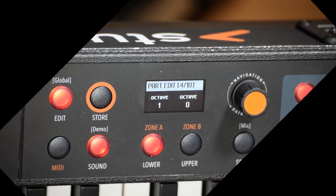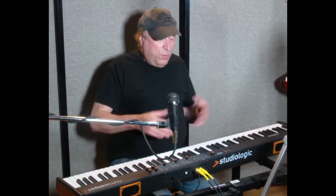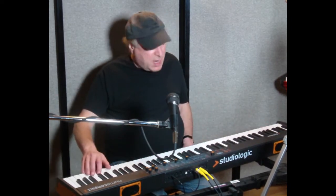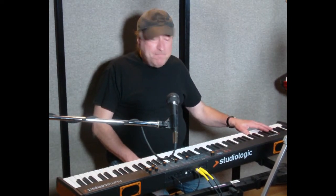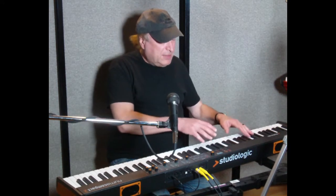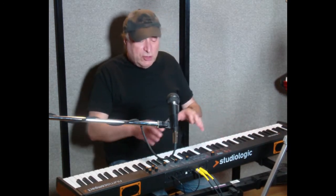Next one is Octave. I can change it to one, two, or three higher octaves, or lower. So if I have a split and I've got piano on top and flute down on the bottom, well flute doesn't play in that range. So I want to transpose the octave to at least two octaves higher, possibly three. That's where this comes in.